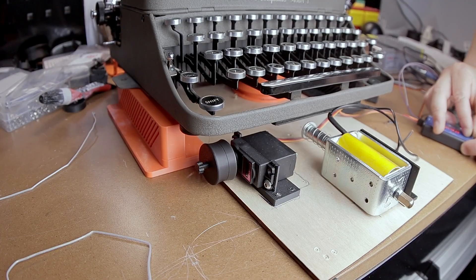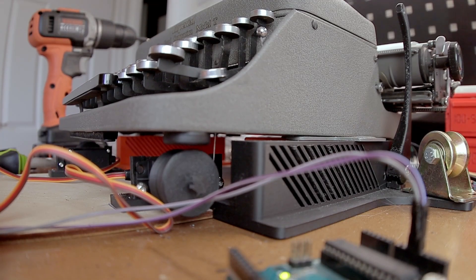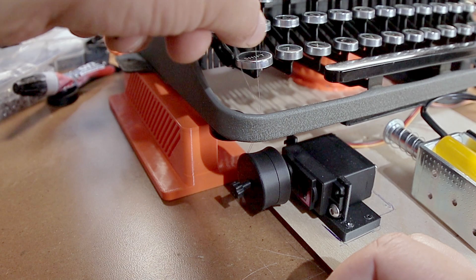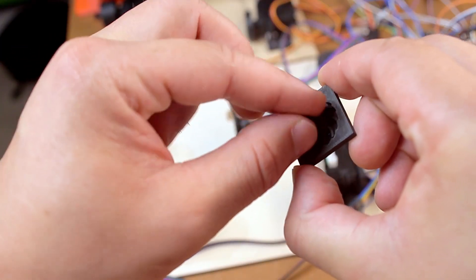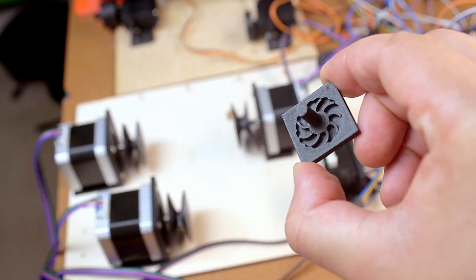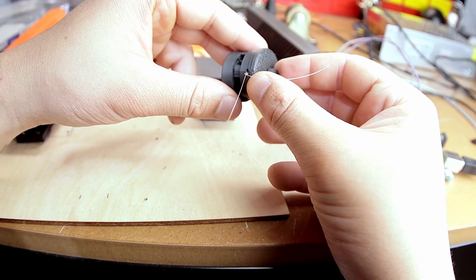For these special keys I went with servos — easy to use and strong enough. Since everything is string-based and I didn't want to cut strings to a perfect length every time, I needed a way to tension them. I developed a ratchet mechanism: you take a loose string, pull it around the key, and start rotating a knob which tensions the string — and because of the ratchet, it won't unwind. The assembly isn't great but I'm still learning, and the mechanism works.